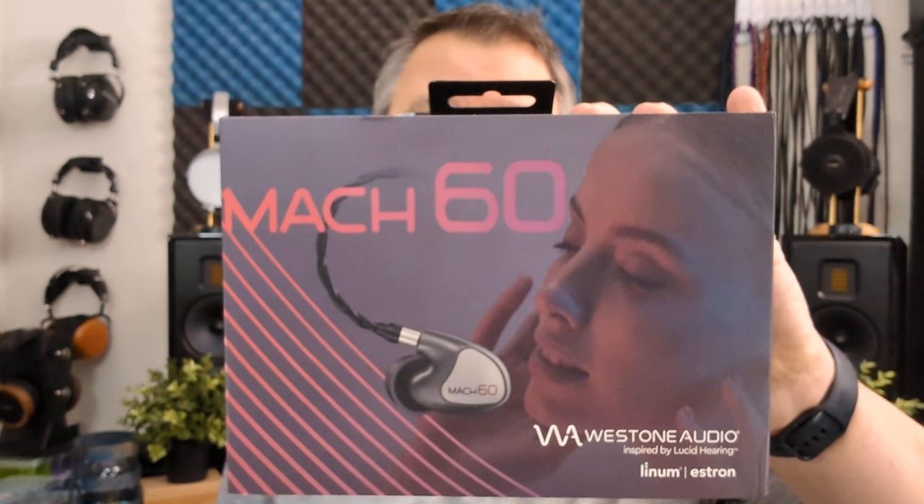Hi folks, Dave, the Honest Audiophile, and this is the Westone Mach 60, and these are my Honest Audiophile impressions. I want to thank Jackrabbit Media for providing the Westone Mach 60 for review — greatly appreciate it. Jackrabbit Media, you rock.